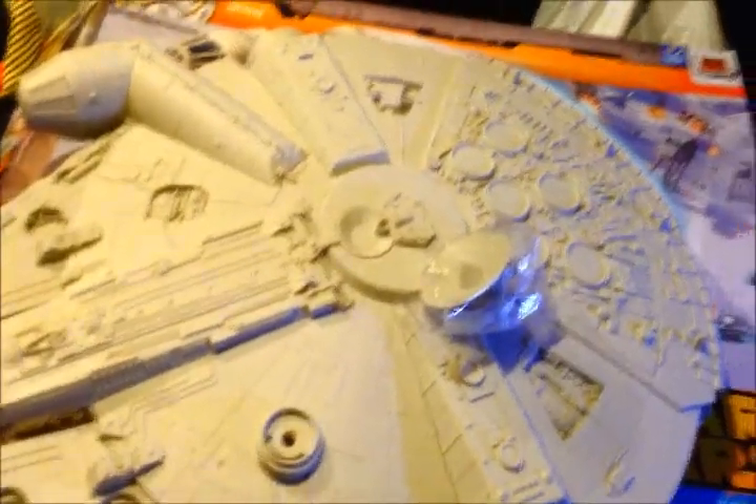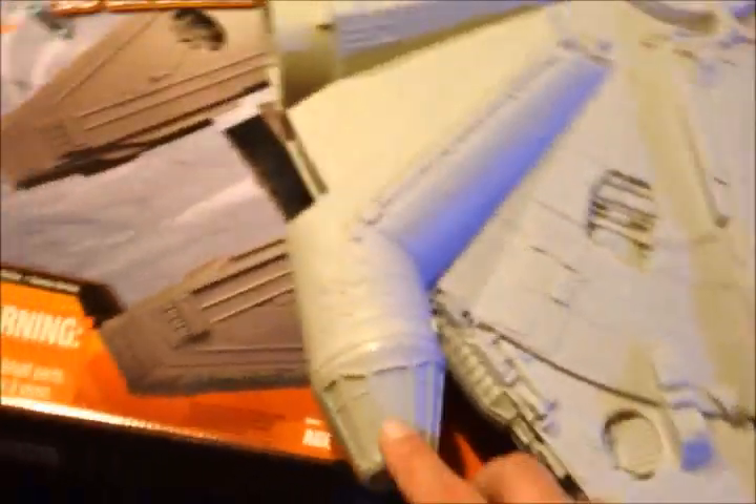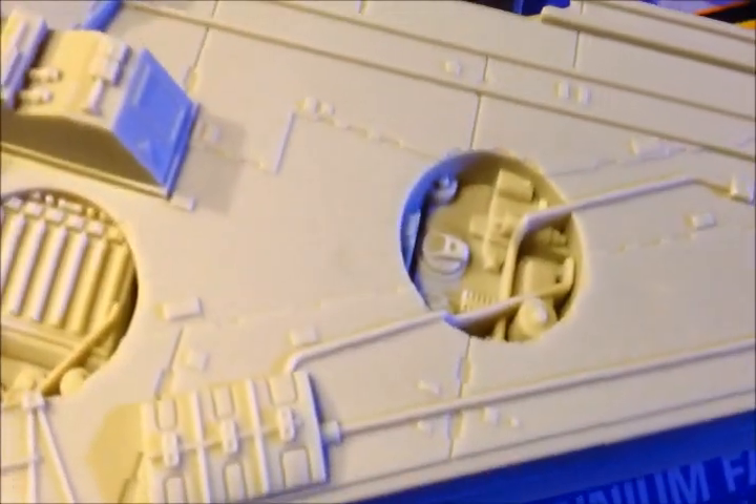I'm going to take you off the tripod and see if we can get something a little better. Look at that. Let's cut the windows out and we can scratch build a little bit of an interior and cockpit, put it in there. Let's get in here and get some of that detail on there.